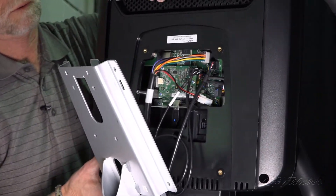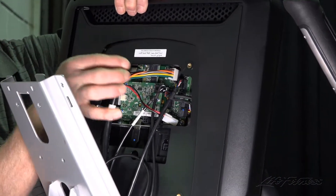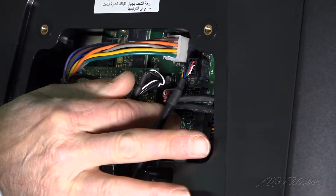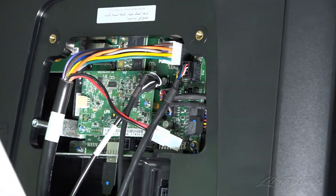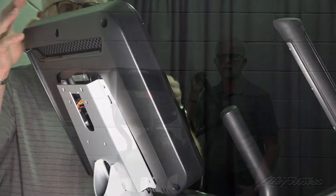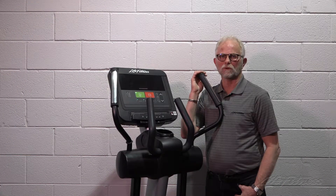Once that's done, ensure that P13 is properly seated. After you've done so, test the buttons. If they function, it is fixed. Simply re-secure the console and the console shroud, and place the unit back in service.